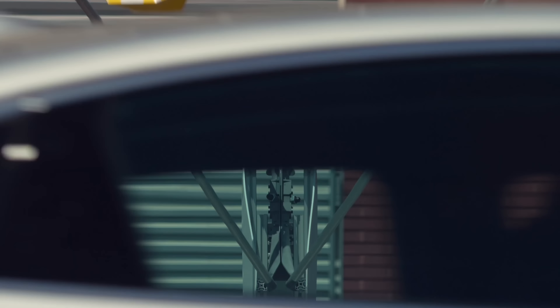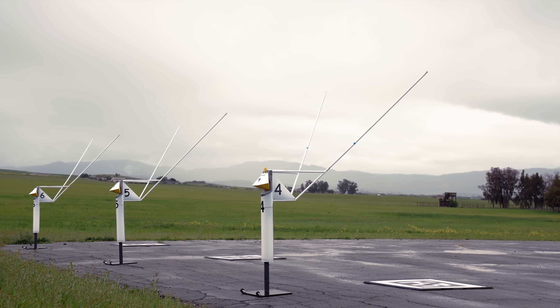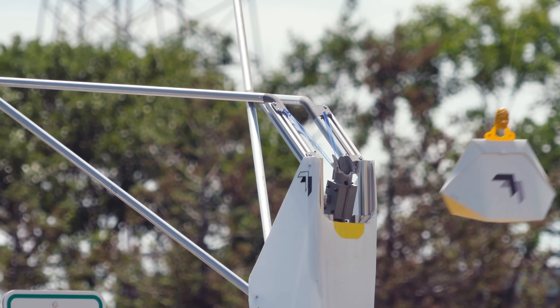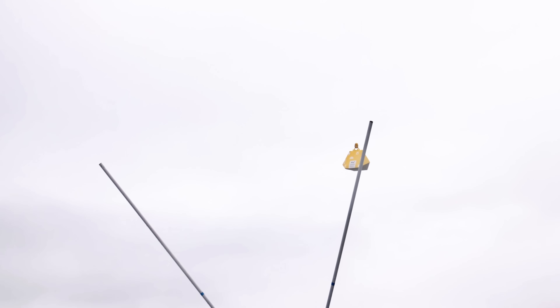The third part is where you attach your package to, and this is where the hook then engages with the package. All three of these things work seamlessly together, and the beauty of that system is you don't have to be there while this happens.